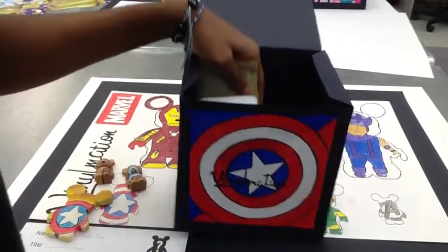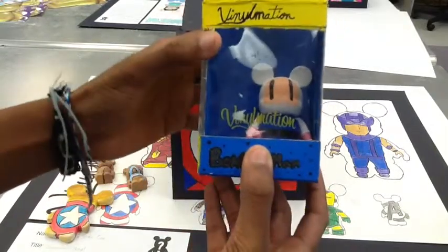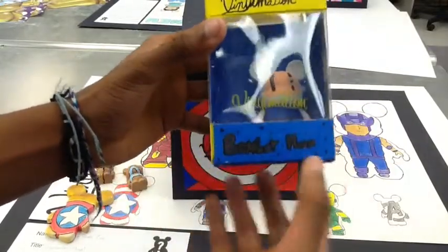Last but not least in the box is my Vinylmation box. For my box, I did Armorman and drew the Vinylmation logo at the top.